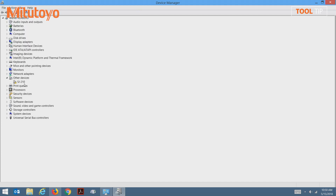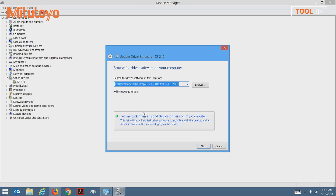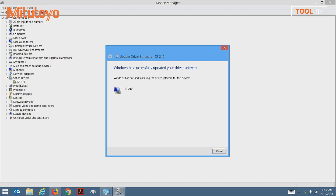Now you'll notice on my list is an SJ-210, which has not had any drivers associated with it yet. To install the drivers for the SJ unit, I'm going to right-click on the device marked SJ-210 and select update driver software. Next, I'm going to select browse my computer for driver software. Then I'll browse out to the location where the installer was extracted on my desktop. In this case, the folder is called sj-210310410usb. Select OK and make sure the checkbox is selected that says include subfolders. Select next to continue. Once the drivers are updated, you will receive this confirmation message.